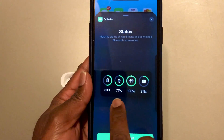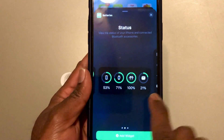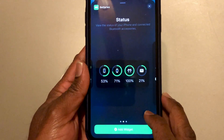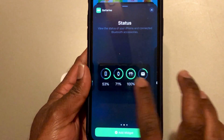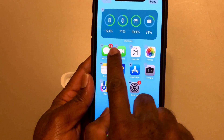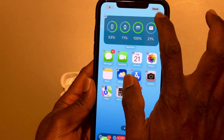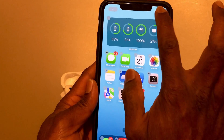I personally like this option because it shows all AirPods and the case percentage together. Once you decide, just click it and it shows the battery percentage right at the top.